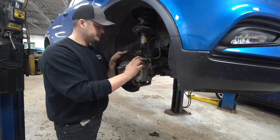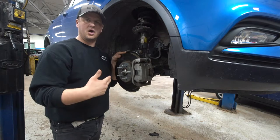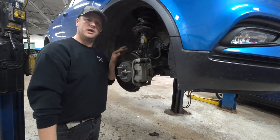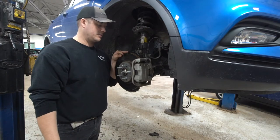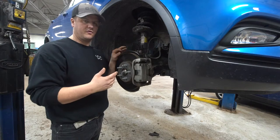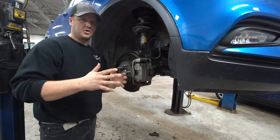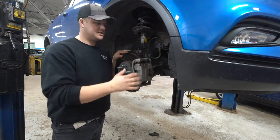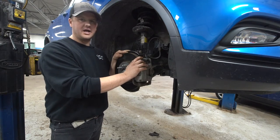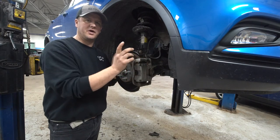If you've got an ABS light on, it's not too hard to check. Our techs will put a scan tool on it, pull up a C-code — a chassis code — with a four-digit number. We look that up, it tells us which wheel is having the issue, and we can pinpoint and fix it. Anti-lock brakes are one of the best safety systems on a car, and those sensors also feed the traction control system to keep the car stable. It's usually not too bad to diagnose and the parts are typically reasonable. If you have a light on, bring it in and we'll get you fixed up. Thanks for watching another edition of Tech Talk — don't forget to vote on the next topic!